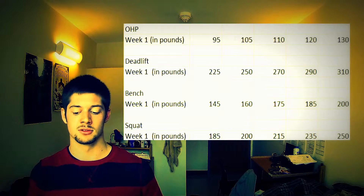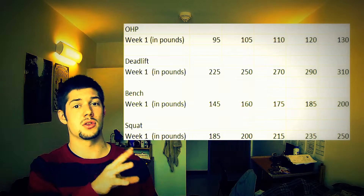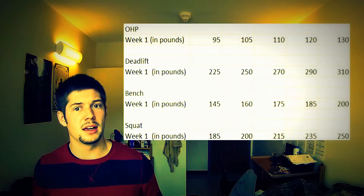And finally, squat. I just did this 2 days ago. I followed the criteria just the way it is. I think I went up to 250, just the way it is for 5. And again, it's pretty light. It worked out.